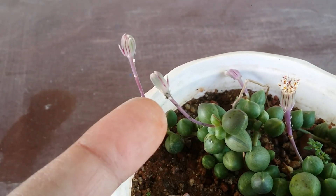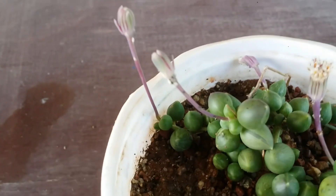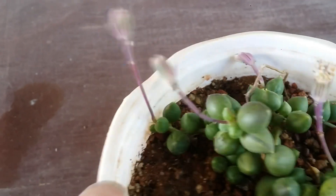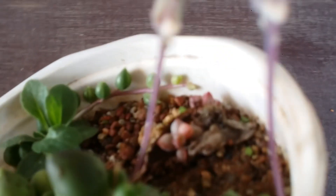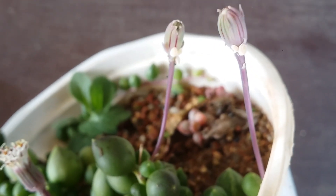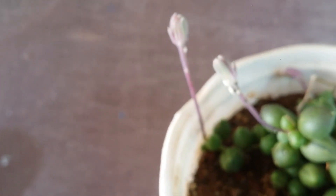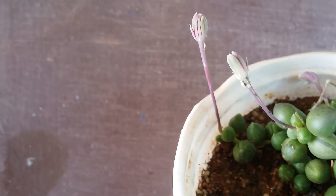On the new blooms coming up, you can see we have a group of aphids and mealybugs together — that is the worst to happen, two worst bugs together enjoying on the bloom. On this side as well, you can see a huge amount of mealybugs — the bigger ones. And when I turn it around on the other side, I have the aphids.